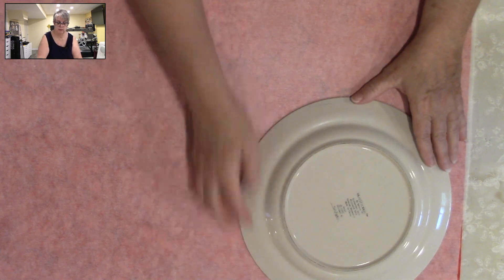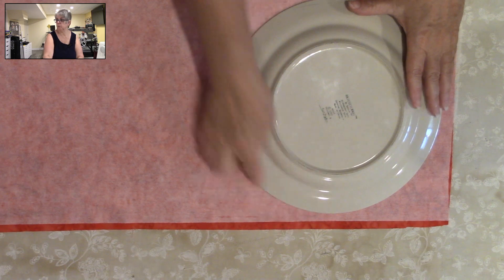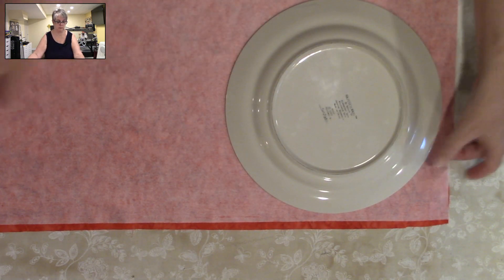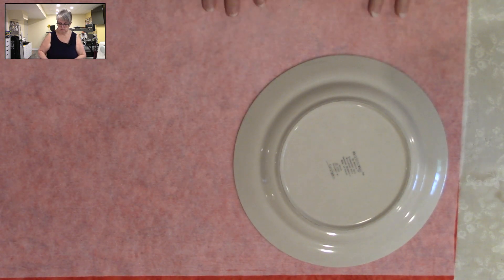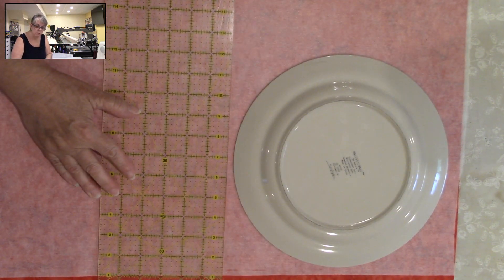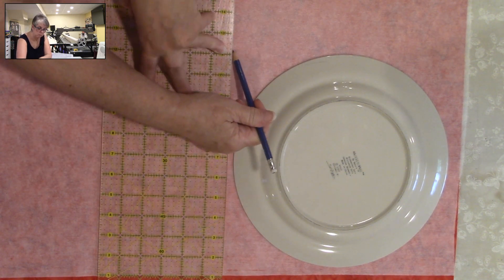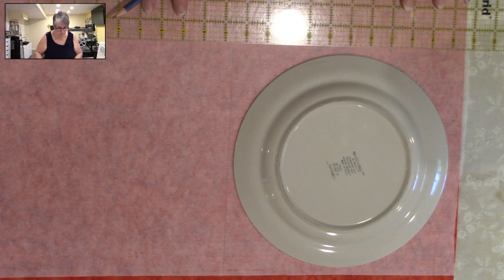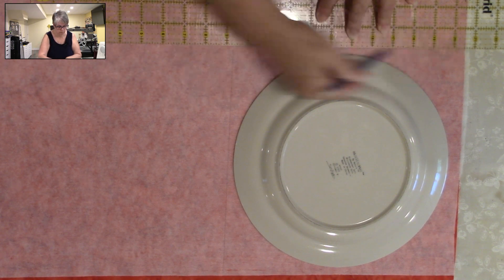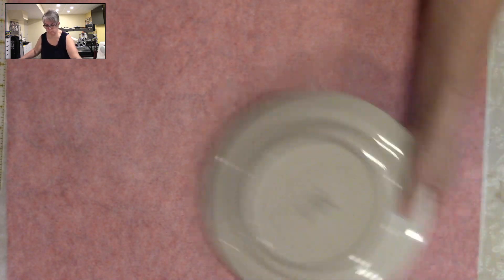I think that is stabilized enough. Then you're going to take your dinner plate and figure out the placement. You need to make sure that you leave some space — here, here, here, and here. The reason is because when we trace this, the tracing line becomes your sewing line. So I'm just going to move that up a little bit so I can trace this.